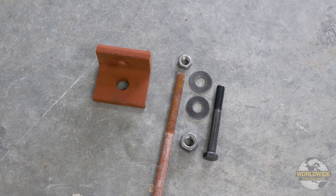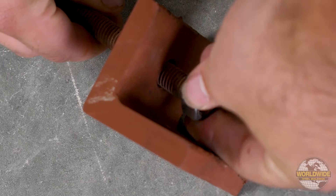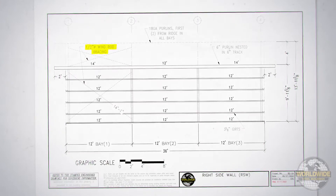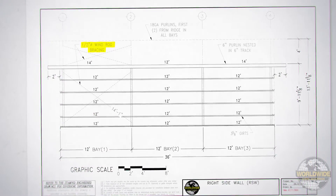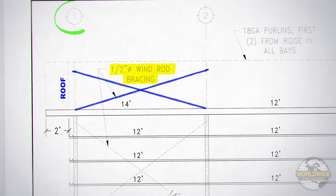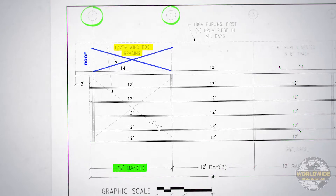Each end of the wind rod is threaded to accommodate the half-inch nut that will attach the wind rod to the wind rod clip. The wind rod bracing should be installed in the location specified on your W drawings. In our example, we can see that the roof wind rods should be attached at the first and second trusses located in bay number one at the right side of the building.